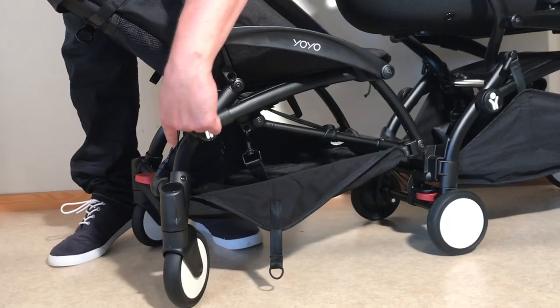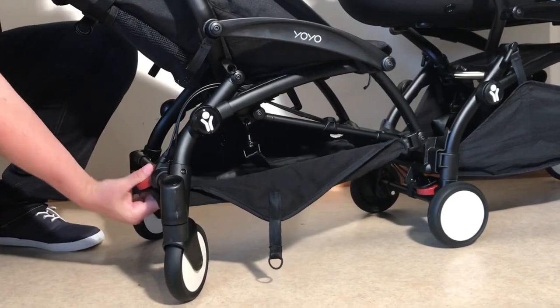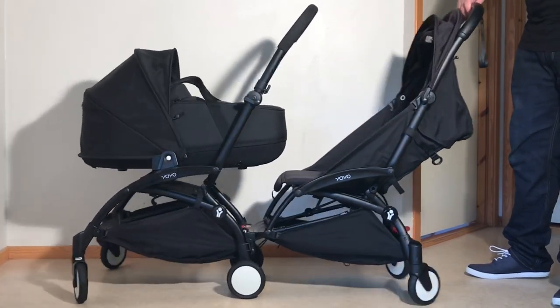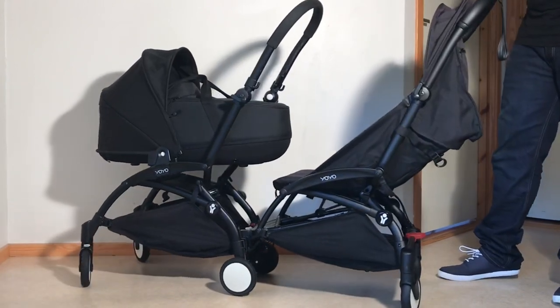There's also an additional chassis-long apparatus for the brakes, allowing one to activate the front real Yoyo with the Connect's pedal. And with swivel wheels in both the front and rear of this six-wheeled BabyZen centipede, those two fixed wheels and brake system in the center become a nexus around which the entire construction pivots.